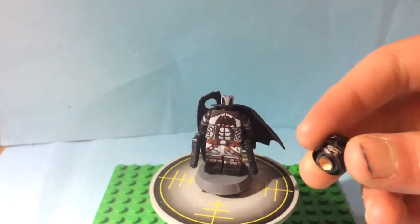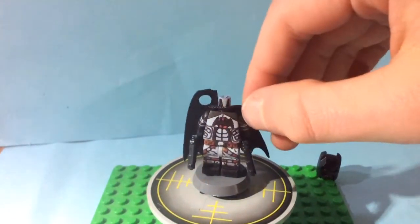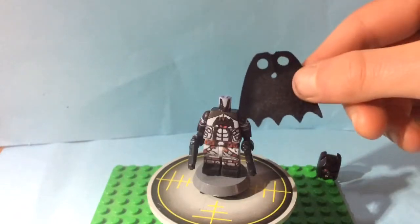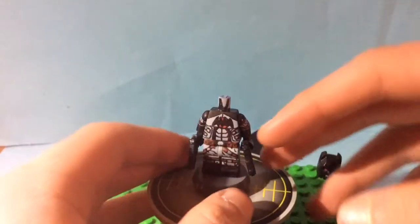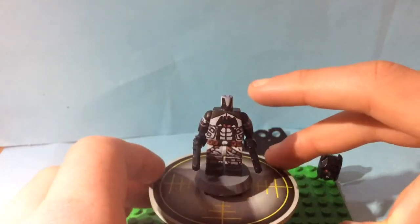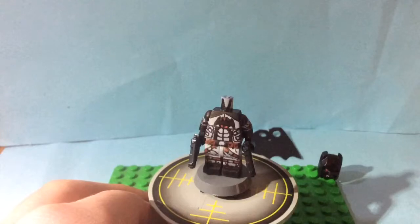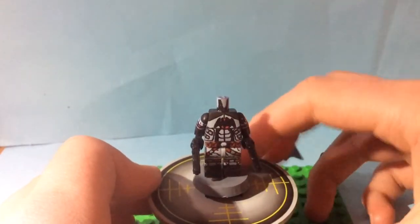I made him look more in the suit by doing black around his neck. The cape is one of the new capes, which I thought would be good for Thomas Wayne. I've put little details to make it look like the cape's flowing down more. I just want to say this is actually based off of the Arkham Knight version of Flashpoint Batman, not the comic or movie version.